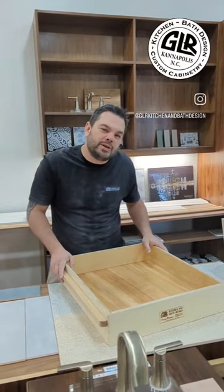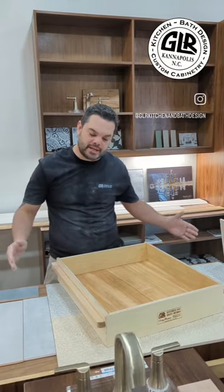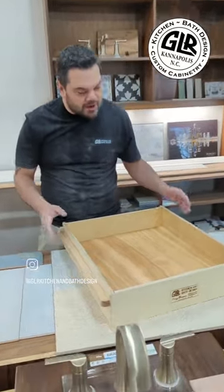Brent from Old Town Soap Company, located in Kannapolis, called and said they needed some soap boxes — something durable, made of plywood, that they could bang around and get bars of soap out of. This is what we came up with.